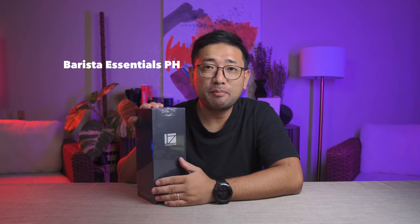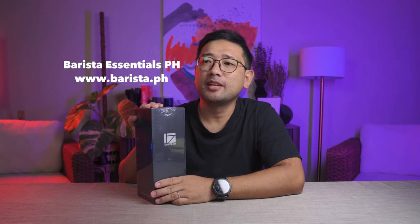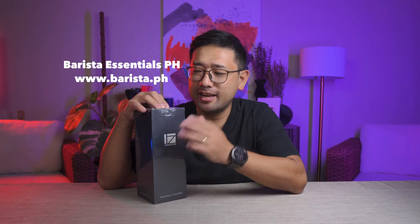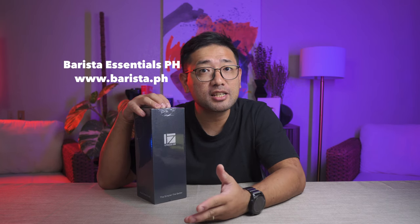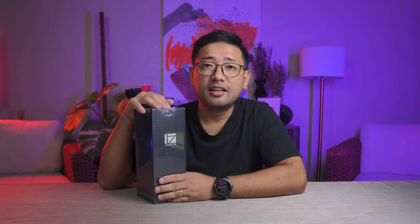But finally, we have a local seller here in the Philippines. You can get them from Barista Essentials — just type in barista.ph and look for EZpresso. You can also message them on their Facebook, Barista Essentials PH. The ZP6 right now is being sold at 12,900 pesos.